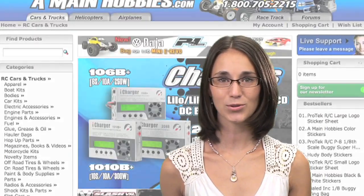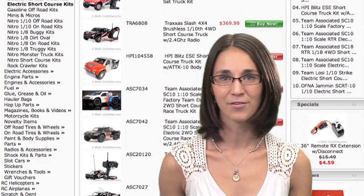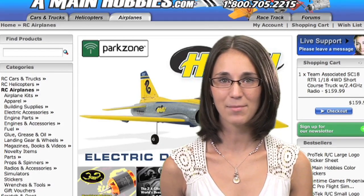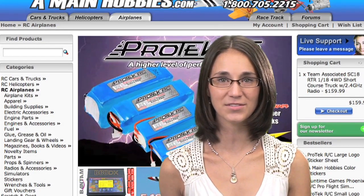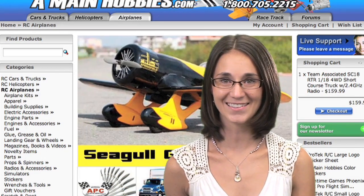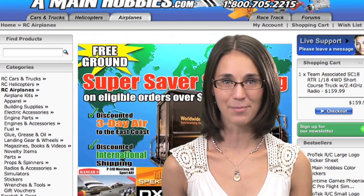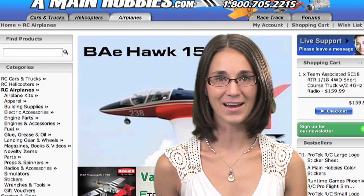Today's episode of the Radio Control Show is brought to you exclusively by AMainHobbies.com for all your RC needs. AMainHobbies.com carries a huge inventory of RC cars, trucks, helis, planes, parts and accessories, all at the best prices around. For one-stop RC shopping, look no further than AMainHobbies.com.